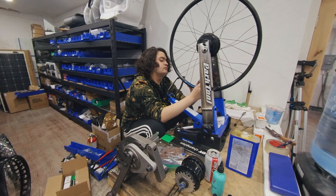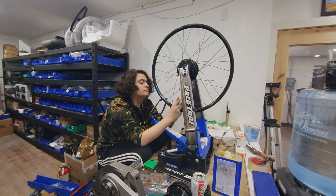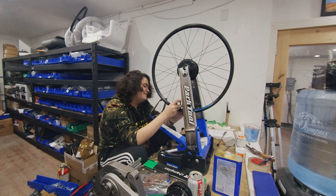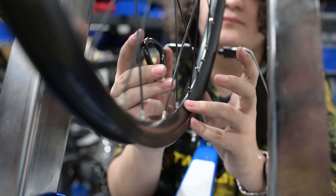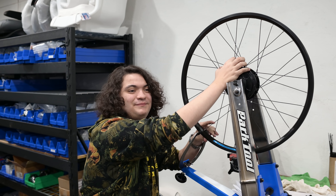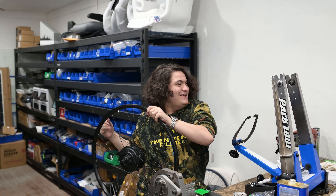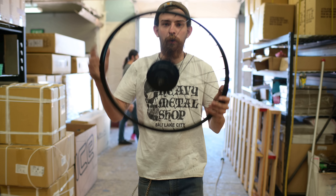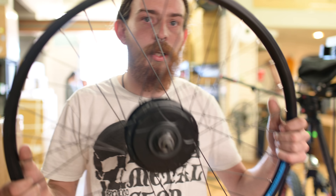Once Henry's all finished lacing the wheel, it's time to get it installed. Once we got it done, we can hand it over. Hey, Ashley. Speak of the devil. There you go, Louie. Thanks, Henry. We got the wheel so we can get this trike all buttoned up.